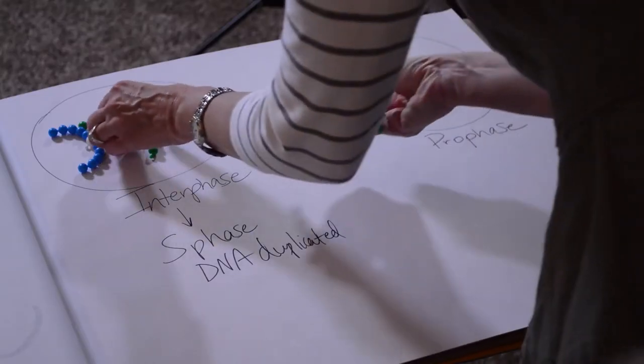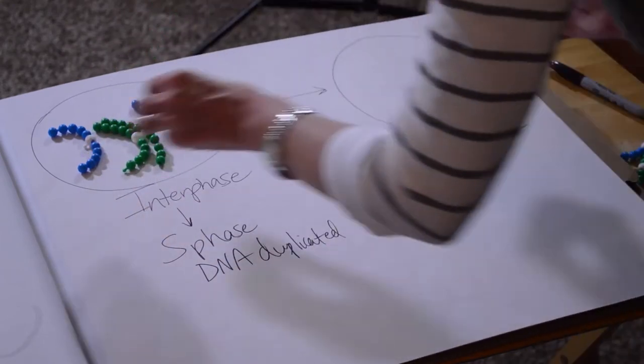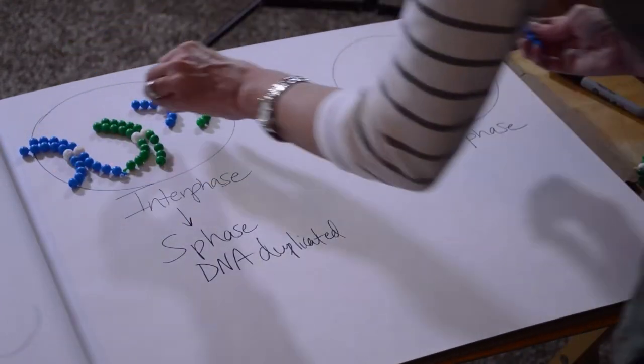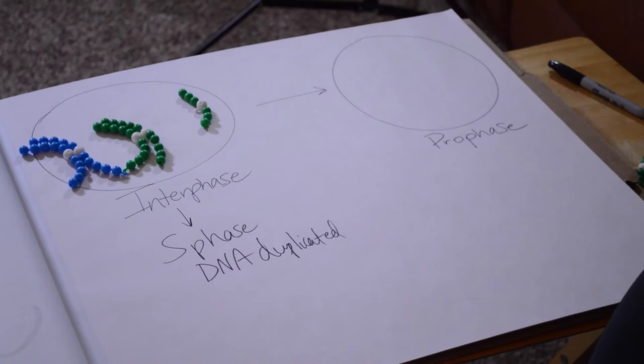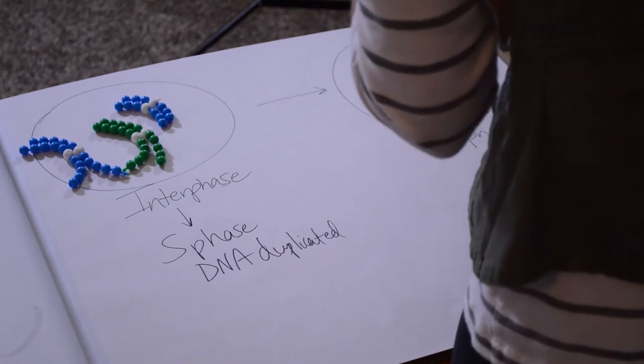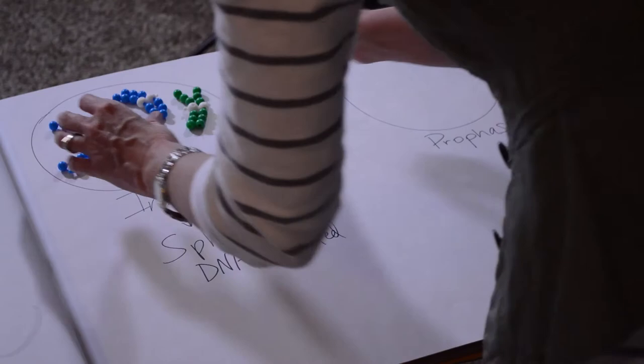Before we copy the DNA, we're starting out with four chromosomes. Now S phase says DNA gets duplicated, so I'm going to duplicate all of these chromosomes. Now there are two sister chromatids together, and each of these sisters is an identical copy of the other. After S phase, we have duplicated chromosomes — a copy of each chromosome — and they're still attached at the centromere.